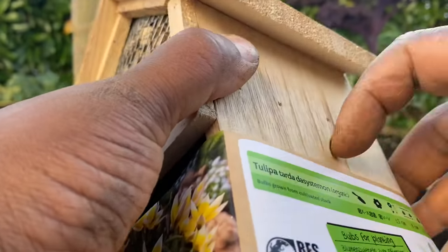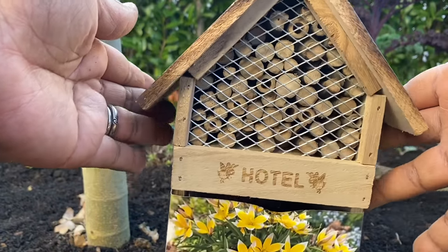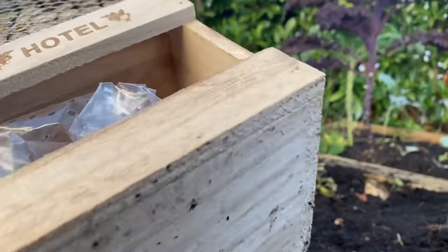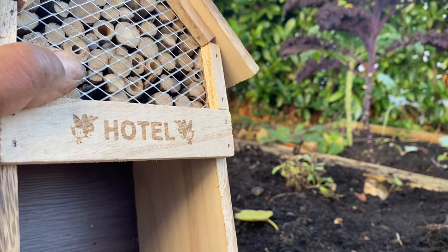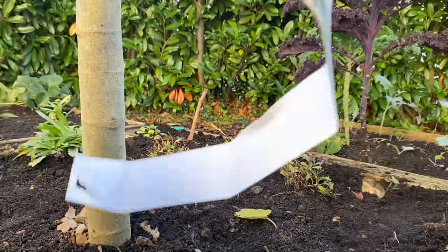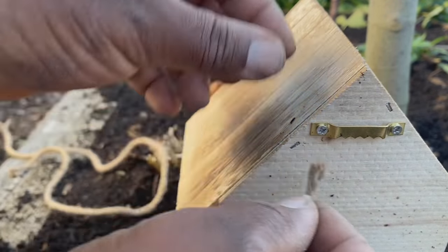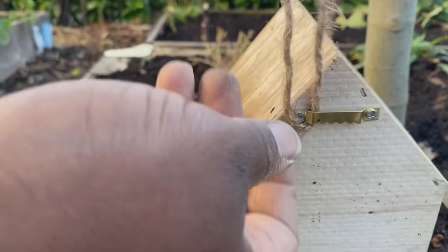I just realized that this bee hotel came with a few extra tulip bulbs included. So it's a bee hotel, but it also comes with 25 extra tulips — and combined with what I already planted, that brings us to about 100 bulbs total. I ended up just improvising — I didn't have time to look for anything else — but I think this will do just fine. I'm going to hang that up.